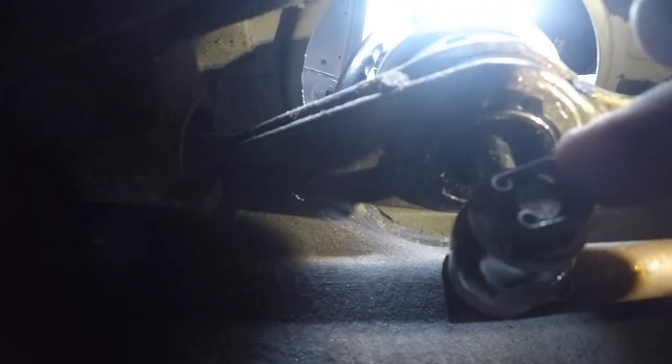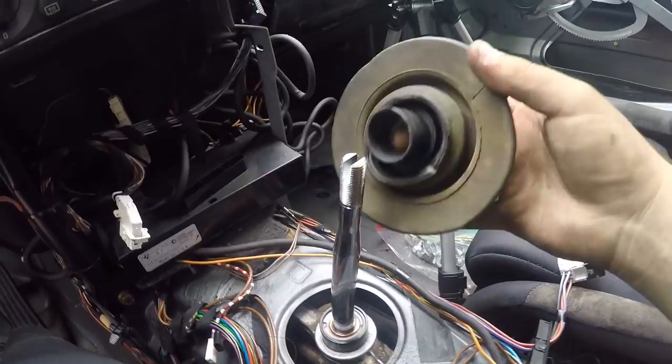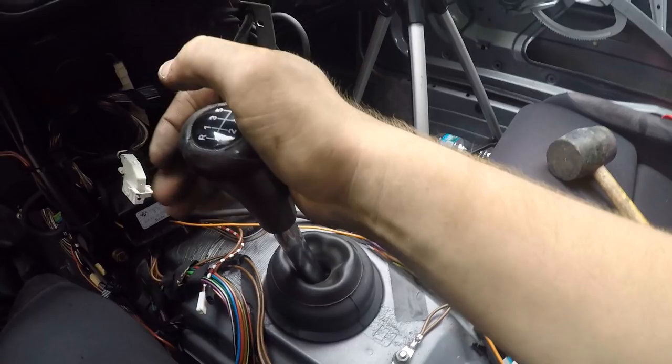Now I'm going to go back up top, put the boot on, and take it for a quick spin. Look how short these are — that's reverse, first, second, third, fourth, fifth. That's a lot shorter than before, so this is going to be pretty awesome.